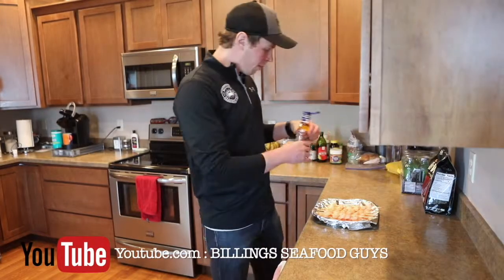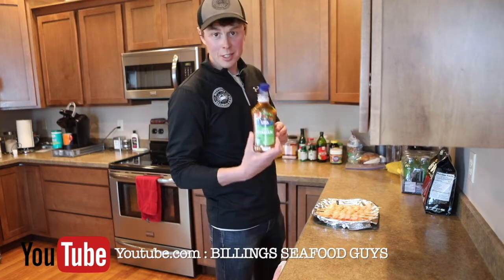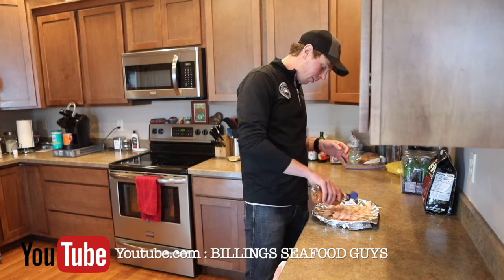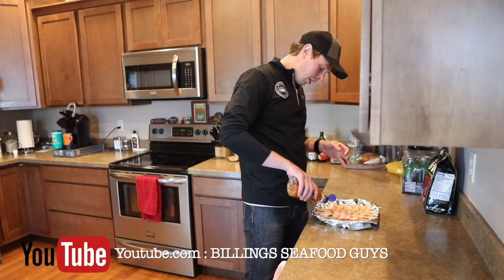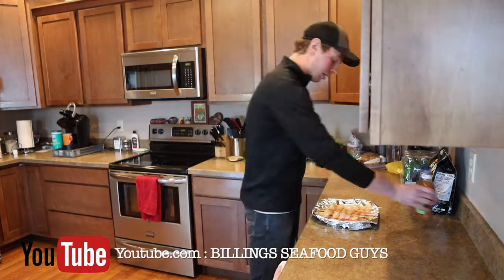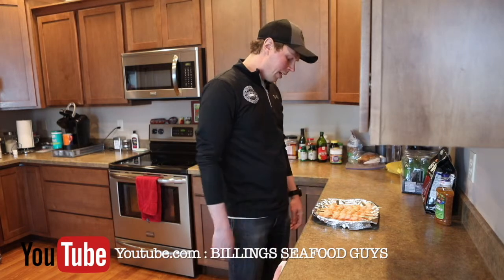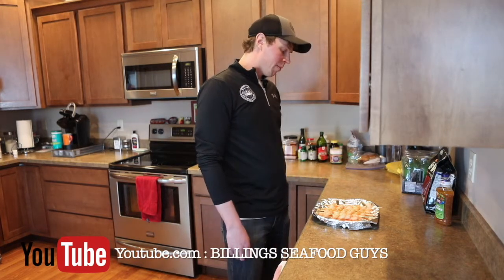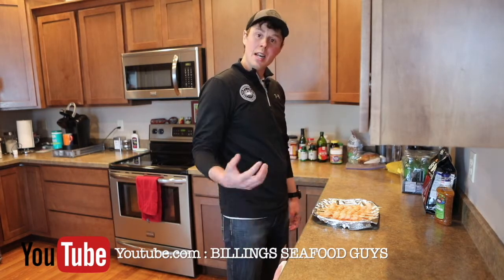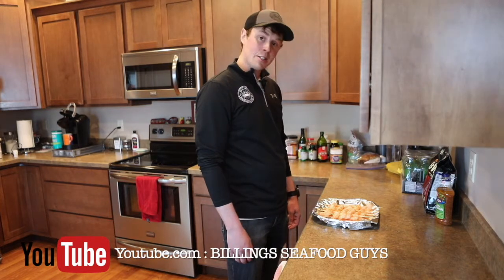The last part of the preparation — I use Italian dressing. This stuff is loaded with all sorts of things: oils, seasonings. This Italian dressing goes awesome on these prawns. I just kind of lather it up — I don't go too light on it. One thing a lot of people do is wrap it up in aluminum foil and let it marinate anywhere from about 15 to 30 minutes. Then it's time to start grilling.